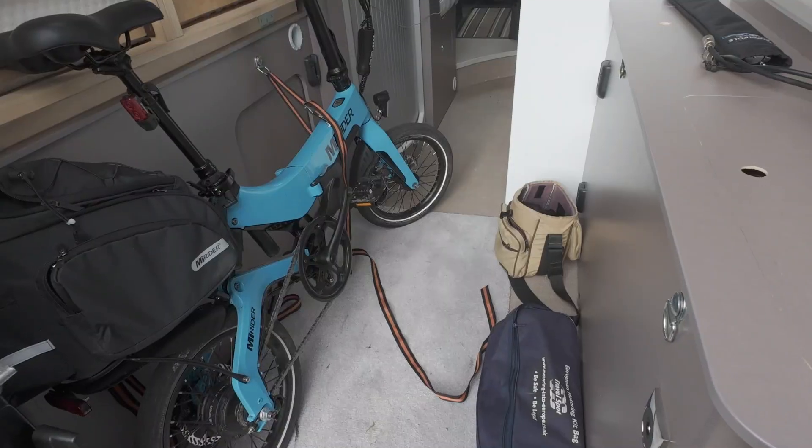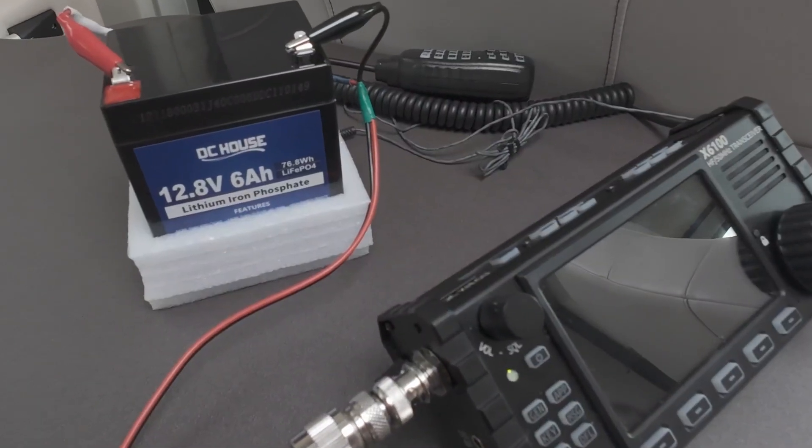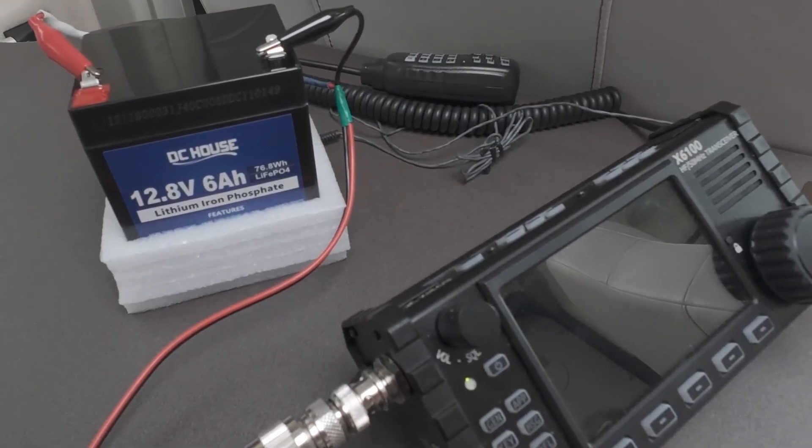I do quite a bit of portable operation — not so much mobile. I tend to park up somewhere, or even bike ride out somewhere and do a bit of portable operation. Portable operation means you've got to use battery power. A couple of transceivers I use: probably the most popular at the moment is the Xiegu X6100, which I've had for about a year and a half, and I've also got a Xiegu G90, but I tend to use the X6100 because it's got a larger display.